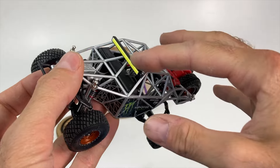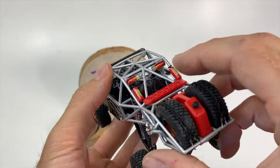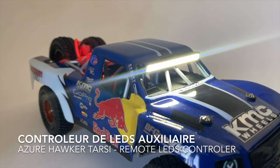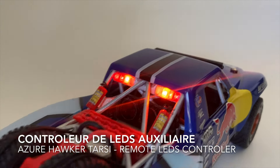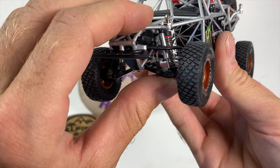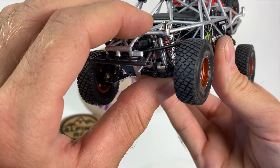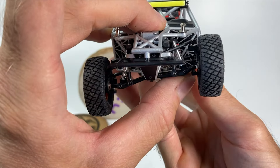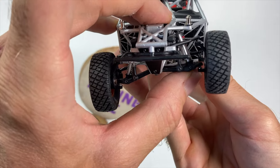Utilisation d'une light bar à l'avant et d'une chase bar faite maison, le tout branché sur un ESC Azur Hawker Tarzy — donc éclairage fonctionnel. Le fonctionnement des suspensions est vraiment incroyable pour une aussi petite échelle — là on voit la barre anti-roulis qui fonctionne vraiment.